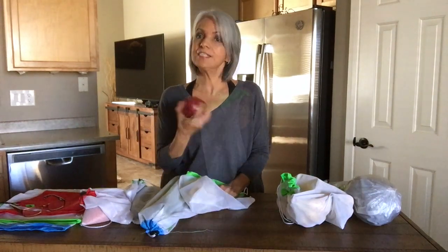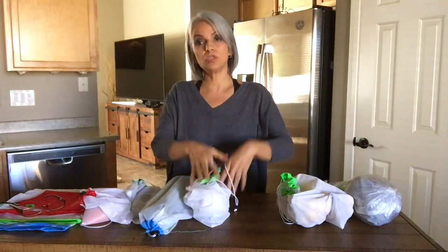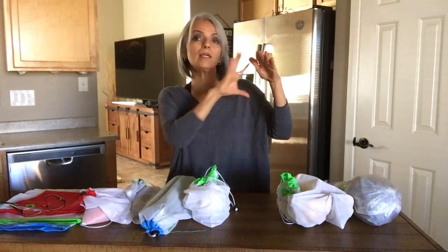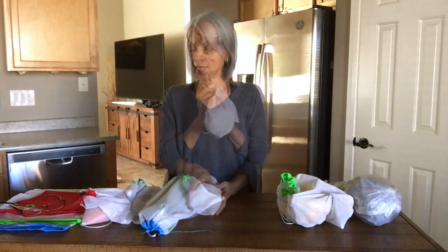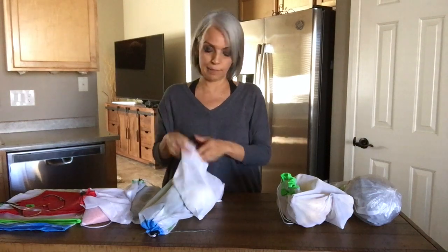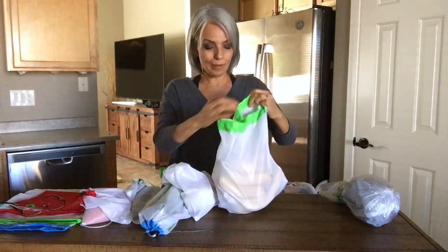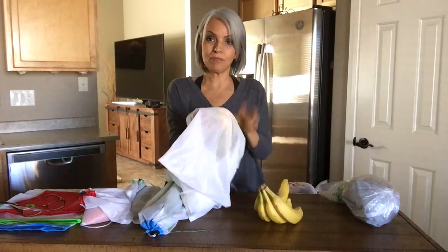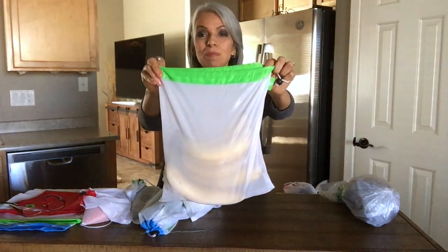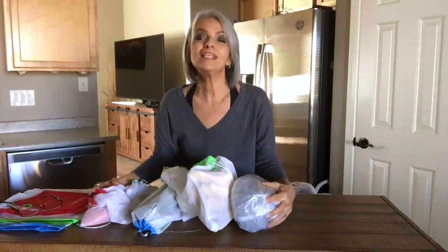I buy my dry goods like onions that I don't refrigerate, bring them home in my bags, and then transfer them into baskets. I have a tiered basket where I keep my onions, avocados, tomatoes, and potatoes. Then my bags are ready to be used again. I use the medium bag for my bananas — as you can see, I have a couple pounds of bananas in here. I bring them home and put them in my tiered basket where I keep my fruits and vegetables. There's plenty of room for more bananas if you need to buy them. Those are some of the ways I use my grocery bags.